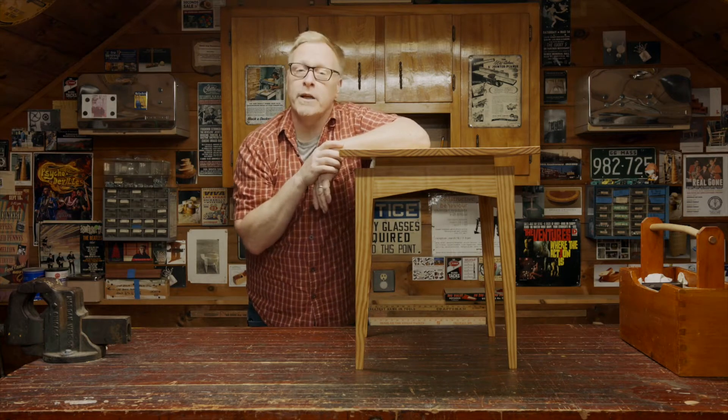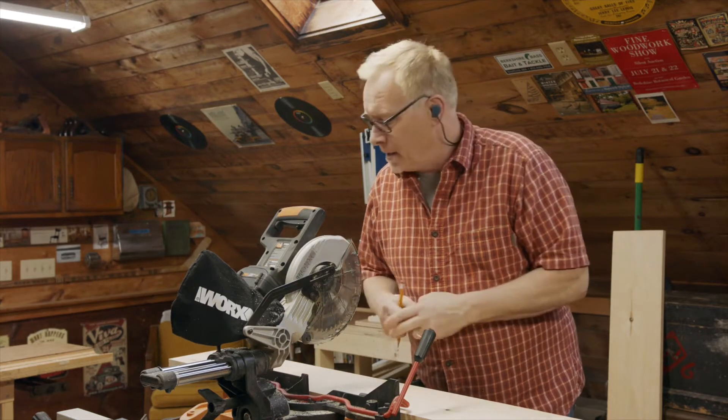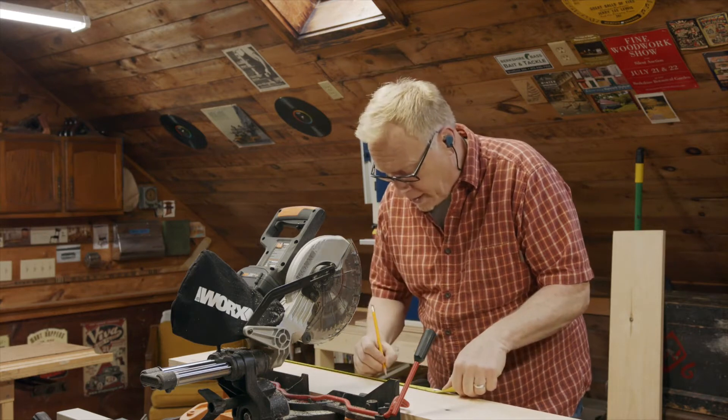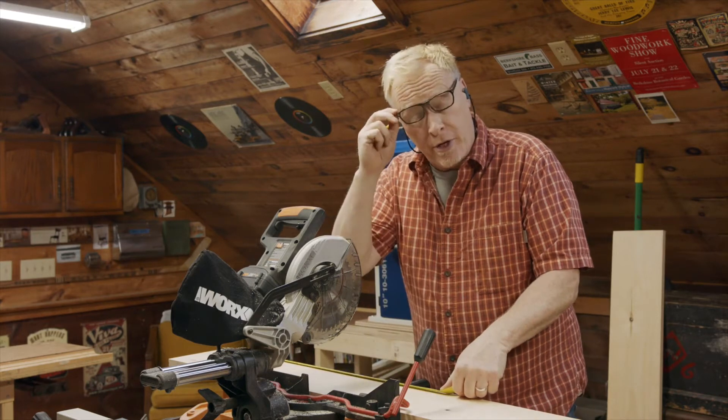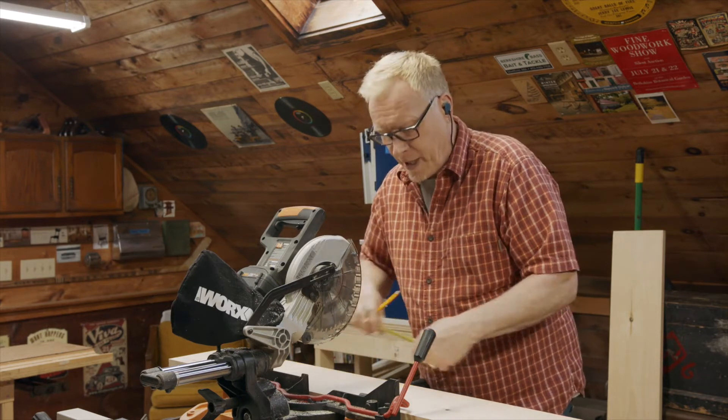First thing we need to do is cut our pieces to size. The first thing we're going to do is cut up the pieces that make up our tabletop — they're 24 inches long. Before I get started, always remember safety glasses and hearing protection if you have it. I'm doing a lot of talking, but make sure you wear a dust mask.